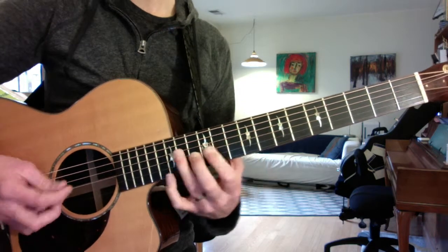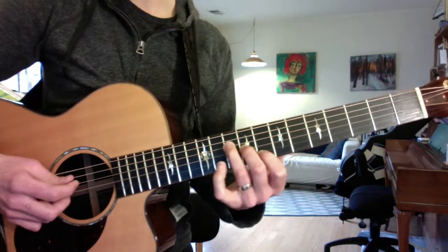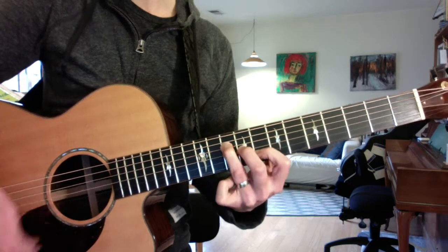The only other two you used are E minor, way up here, and this is what I'm calling C2 — the second version of C for you — which is that F shape.